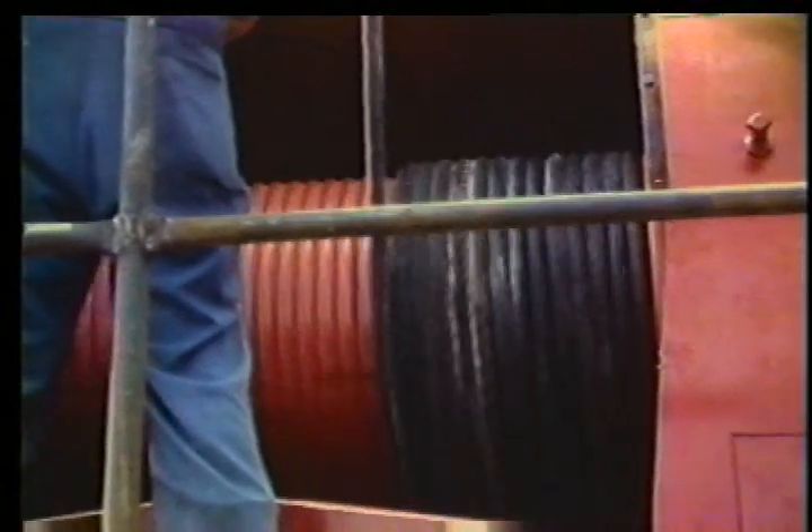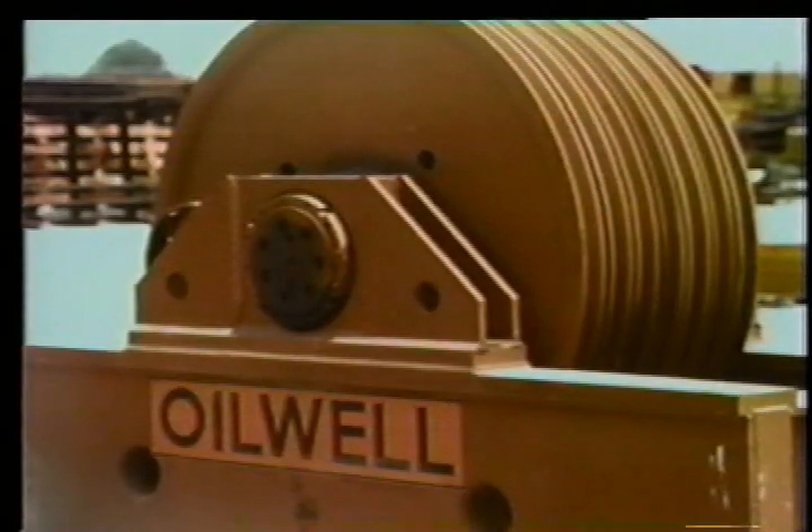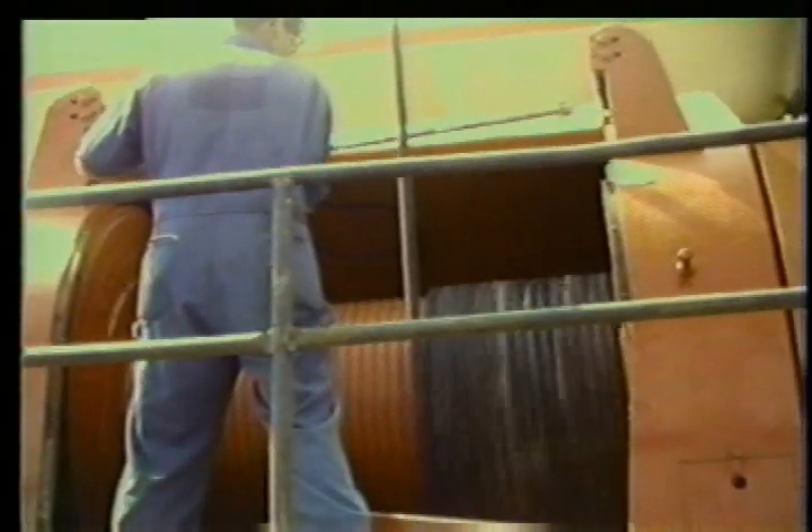These types of damage are caused by the equipment that handles the drilling line. So when we talk about drilling line maintenance, we're really talking about maintaining the deadline anchor, deadline stabilizer, crown, traveling block, wire line turn-backs, crown-o-matic, and draw works. We'll look at each of these in part two of this series.